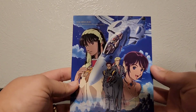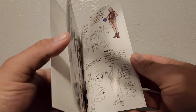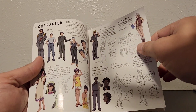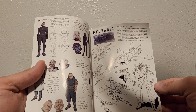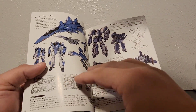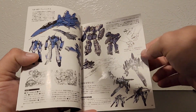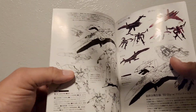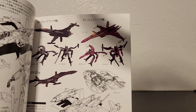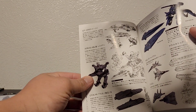Before we get to the set, you do get a book. Going through it real fast — you get some character model sheets, some mechanic sheets: the VF-0, precursor to the VF-1. There's the VF-0D, the S, the armored edition, the S, the armored edition again, and the SV-51.